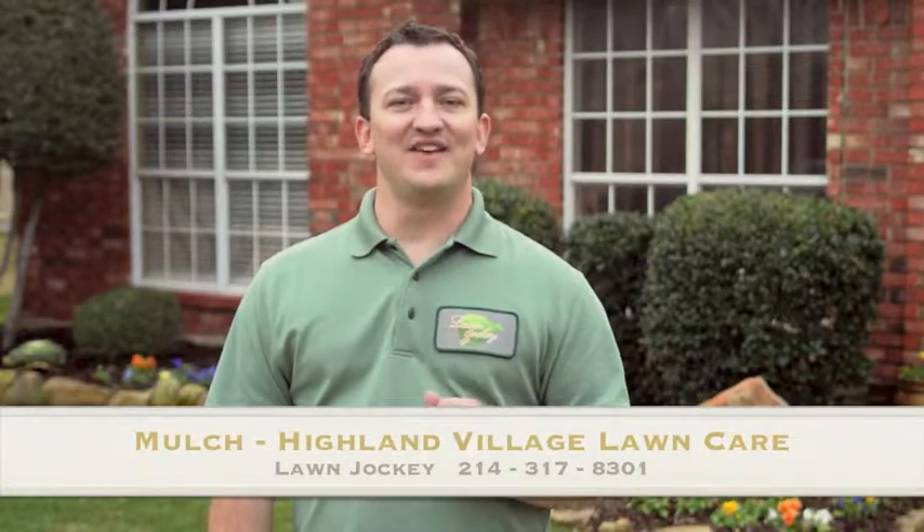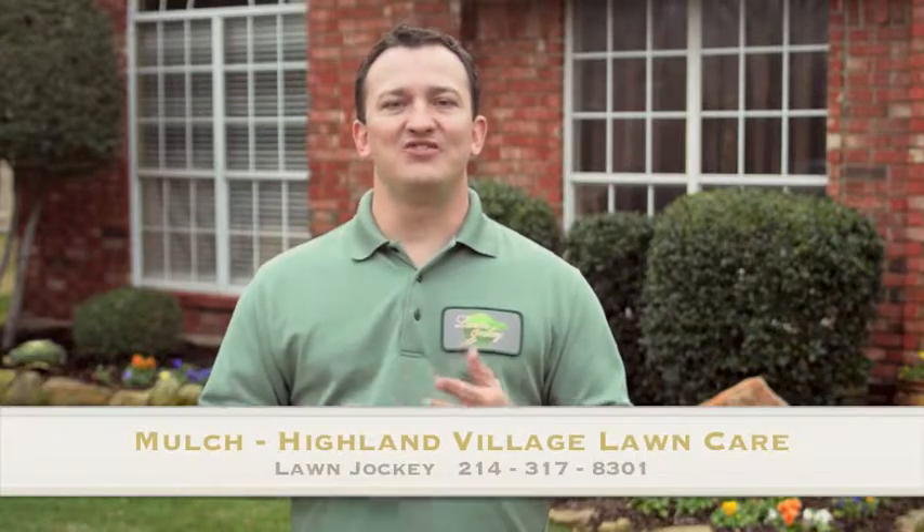Mulching your flower beds every year has its advantages. Hiring a pro to help makes this job even easier by measuring, delivering, and installing the mulch for you.